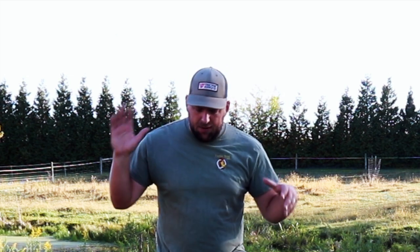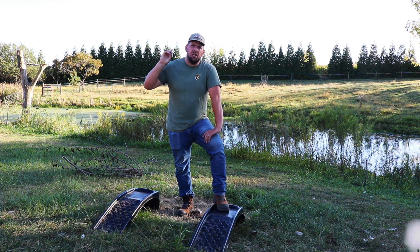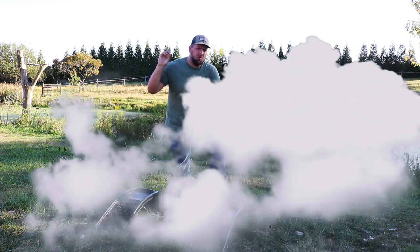What ended up happening was I was able to sell this broken lawn mower for $750. The guy wanted it for parts and I felt like that was really good, top dollar for that. So let me show you where we are today.